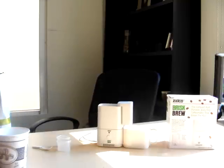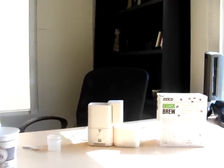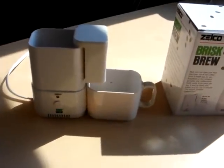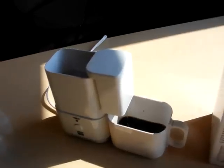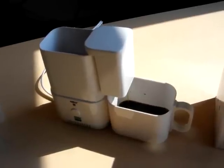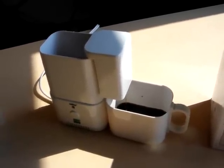Now, I'm going to come around to the other side and do a zoom in on this so you can get a feel for it. So here we are, moving into the Zelko. And you can see it's starting to take the water from the top. And we're brewing coffee. Pretty cool!